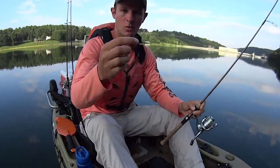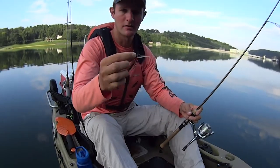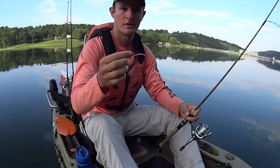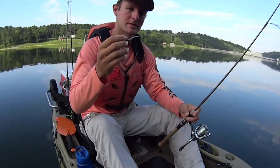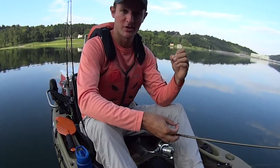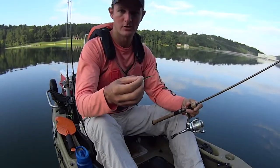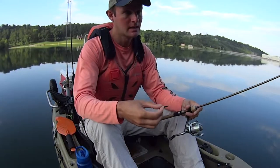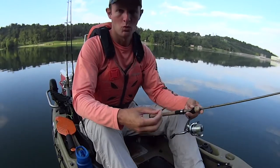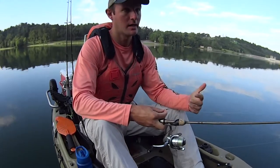I've got a 1/64-ounce jig head with a little one-inch Berkeley Gulp minnow on there, because this is the only bait I need. They catch a ton of fish seven days a week, 365 days a year — you can do this on any body of water really. The only times this isn't really effective is in the winter months when it's super cold and the fish are deep; you can still catch fish but you'll need to add a split shot or a heavier jig head to get it down. The other time it's not really effective is muddy water when they can't really see it. But a day like today — warm months, a ton of fish up in the shallows, good water color — we're gonna catch some fish.